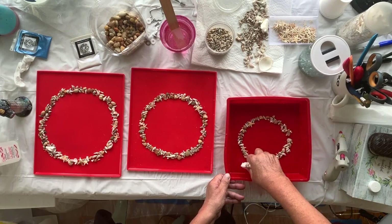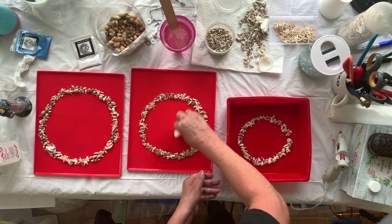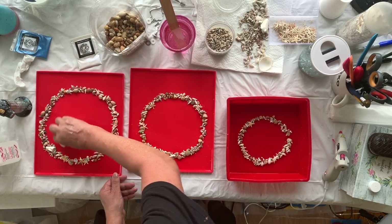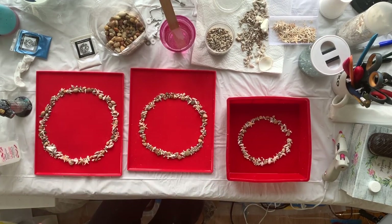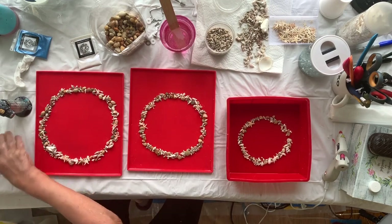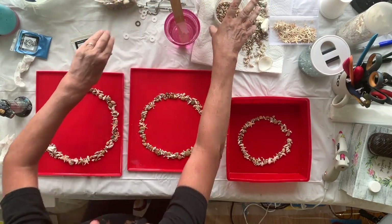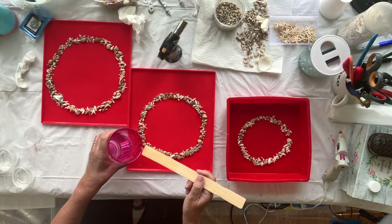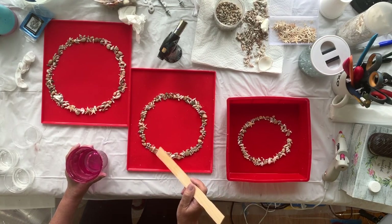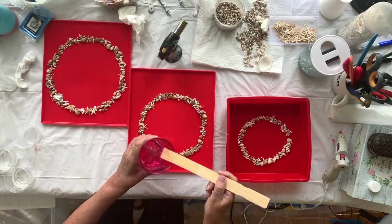Not that it matters because that's going to be underneath and you won't really see it. Those are done. I'm just going to move my mixed resin and my cake stand back. I'm going to go around and just dribble clear resin over the shells first. What I'll have to do tomorrow is come back and cut off some flashing. So I'm going to use a tiny bit.